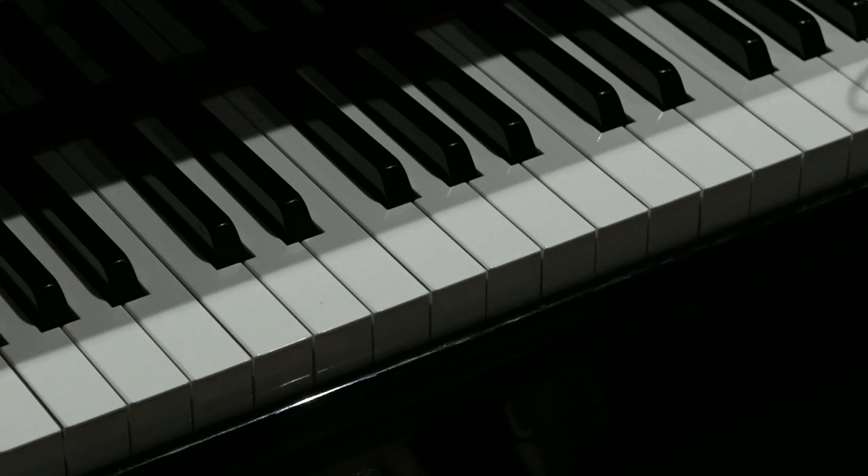Hello there. Today's riff is taken from Blueberry Hill, which was written by Vincent Ross.